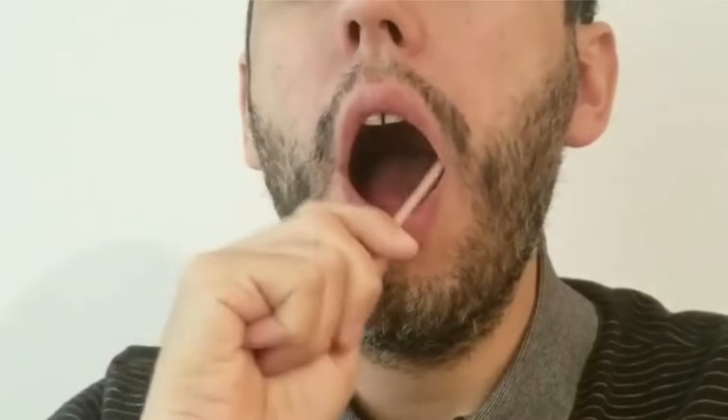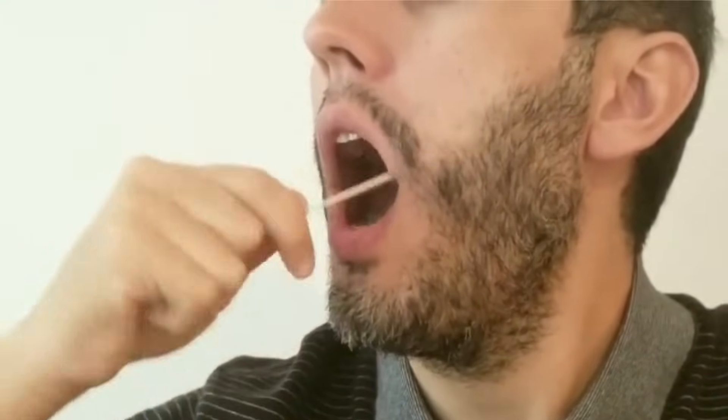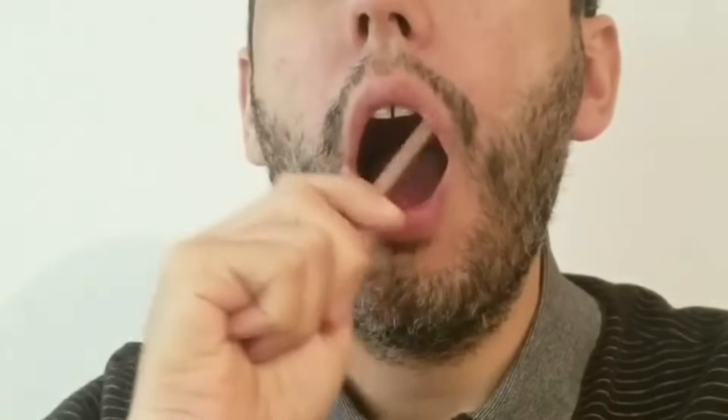Step number 3: Start by using the first swab in one of your upper cheeks inside your mouth. Be sure to brush inside the cheek and swab in between the cheek and gum for 30 seconds. Swab in a rolling motion, moving the swab up and down while also rotating. It's very important to rotate the swab with your fingers to collect a good amount of DNA-containing cells.